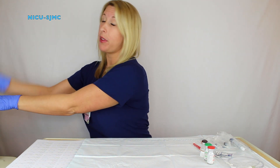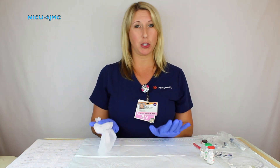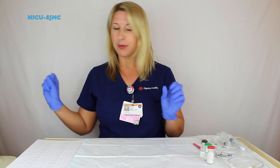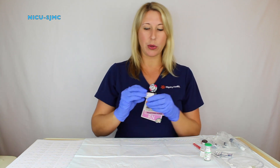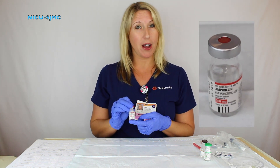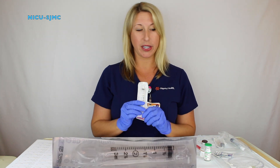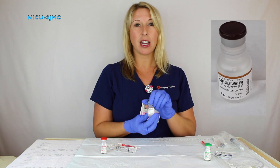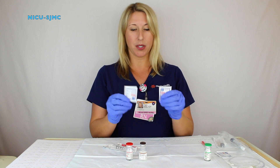Clean the area and have a side wipe. For demonstration purposes, I am not doing this as this is not the area. Grab your supplies. If you are using a 250mg vial of ampicillin, you will need a 3ml BD syringe, a blunt fill needle, sterile water, and the ampicillin itself. Two alcohol swabs.